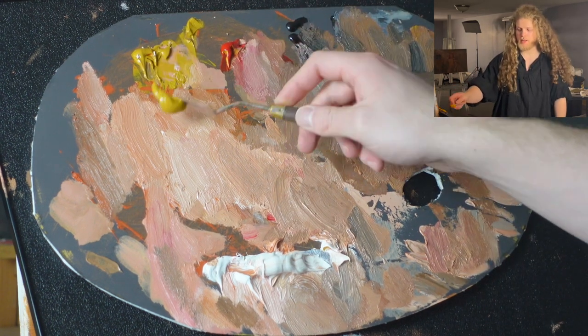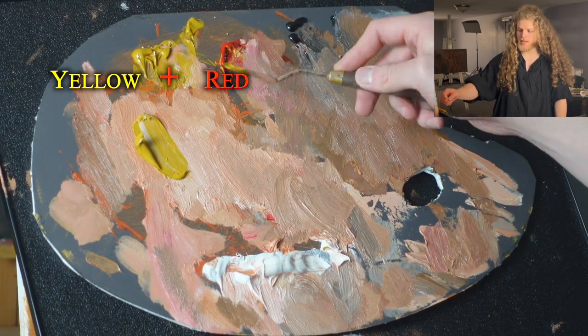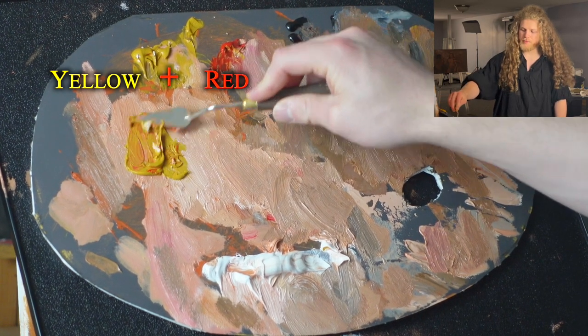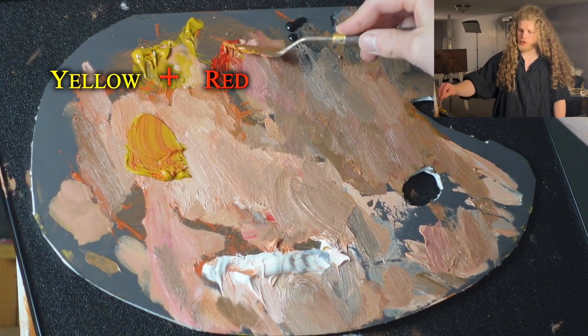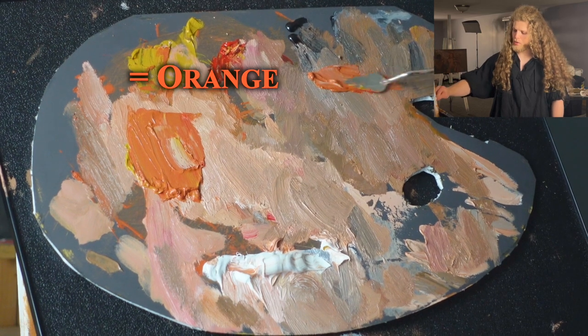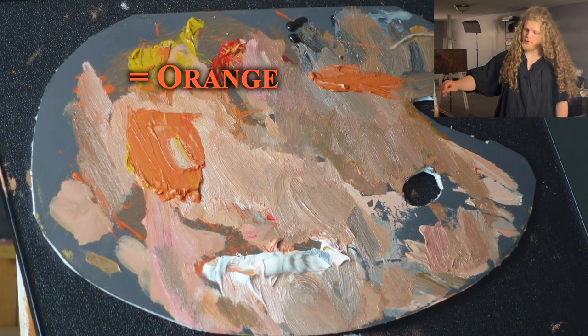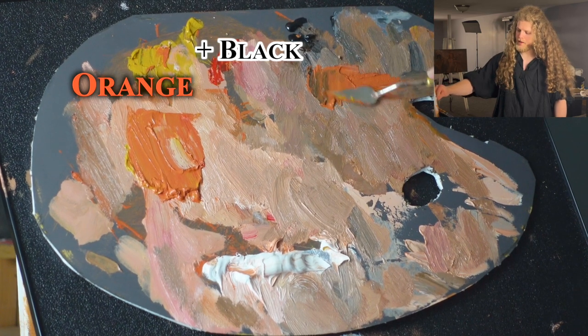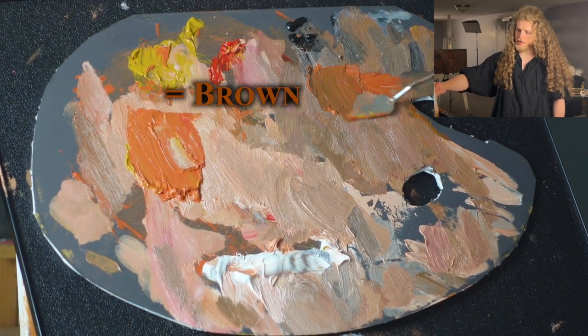So I can take from this yellow, put this down, and I add some red to it. I'm looking for a mixture that's going to turn out about 50-50. We're going to get a nice orange. That's what we're looking for. Just like that, I've already got my orange here. I can pull that over onto the shadow side.